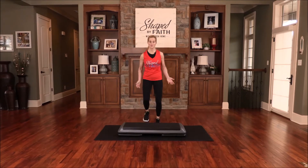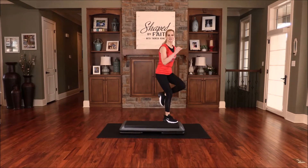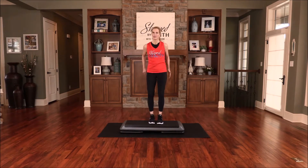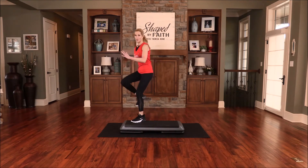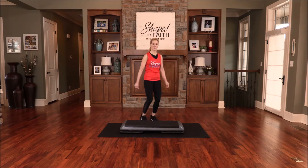We welcome you, Holy Spirit. Come into this place, change us Father, transform us Lord. How are you doing? The combination: repeater three — so one, two, three, two basics. Let's do that one more time: repeater three, one, two, three.